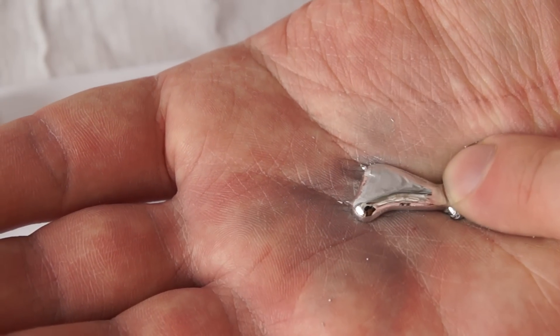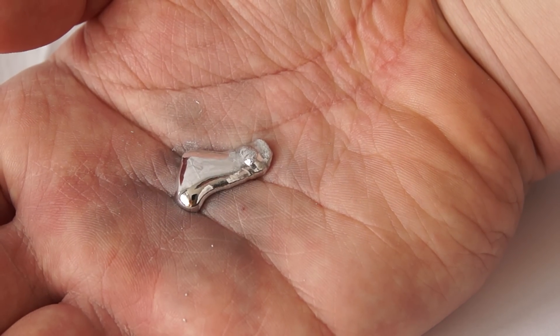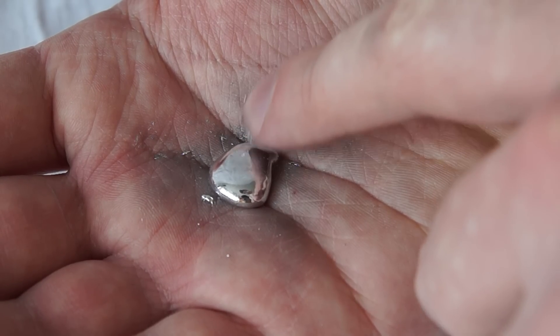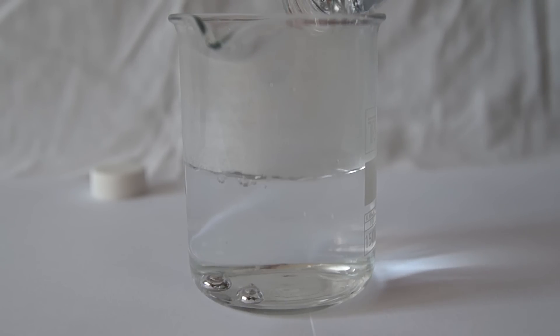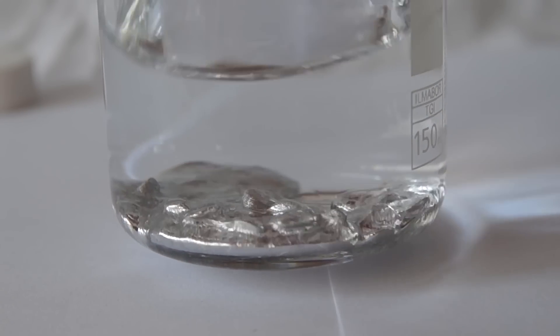I'm trying as hard as possible to press the pieces of gallium into the hand so they melt faster. After some time, gallium does melt and we finally see a very beautiful phenomenon – liquid metal directly in our hands. To melt the remaining gallium beads, I pour them into hot water. Gallium simply melts faster in there.